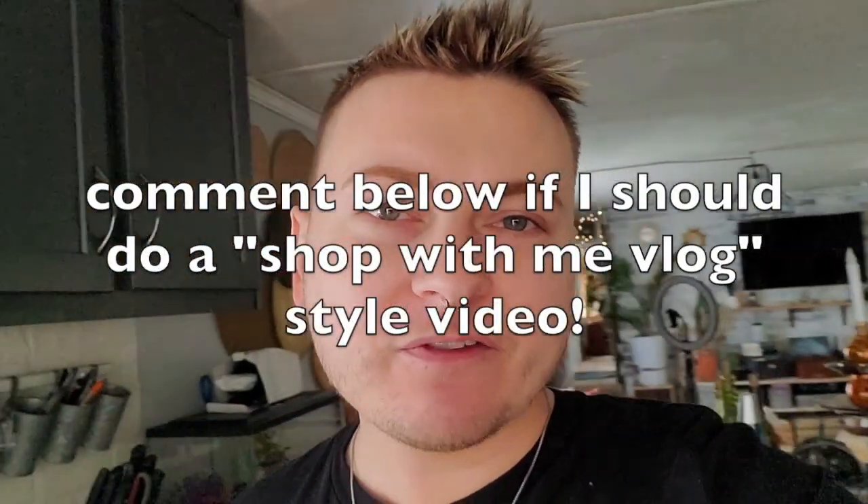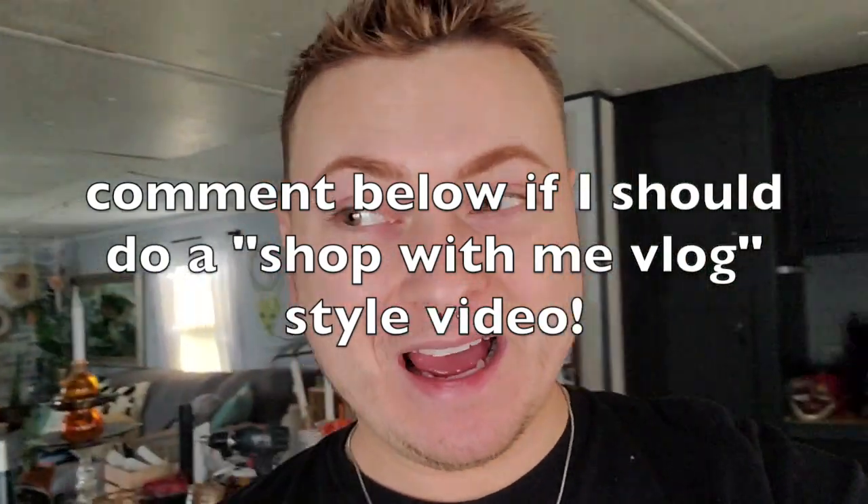Hey, what's up guys, welcome back to my channel! I'm doing another Dollar Tree haul. I would do recording in the store so you can shop with me - if you guys want me to do a vlog style like that I can totally do that. I'm going to show you really quick what I got, and hopefully this is a more quick video because I'm kind of just over the editing - it's taking so long with all my videos.